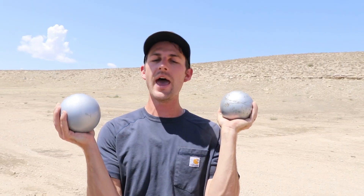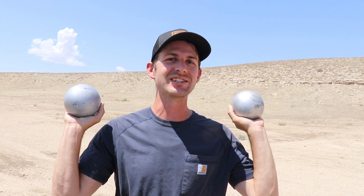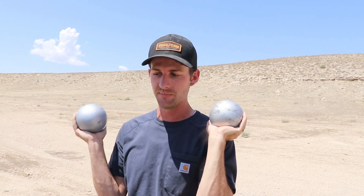I hope you guys are liking these Olympic videos because I'm having fun shooting them. We're obviously out here getting them all done in one day, and it is hot — easily over 100 degrees today. We're gonna be shooting these shot puts — I got a bunch of them.